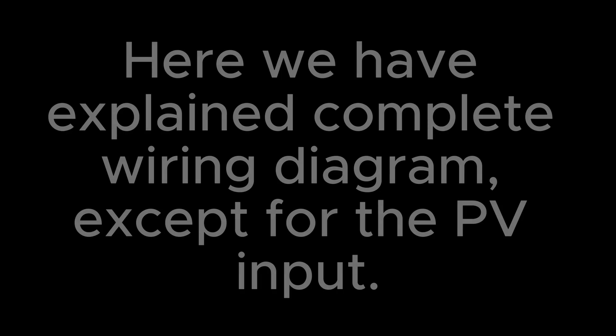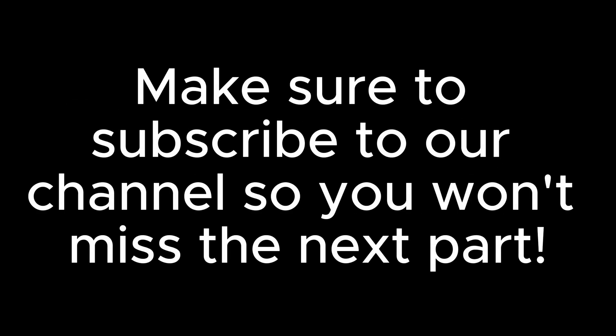In part 2, we'll dive into PV wiring and show you how to connect solar panels like a pro. Hit like and subscribe so you won't miss part 2. Let's get started!